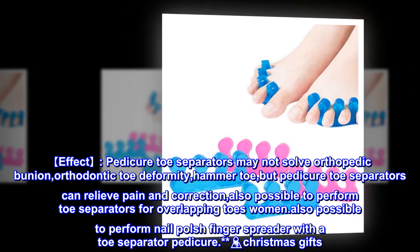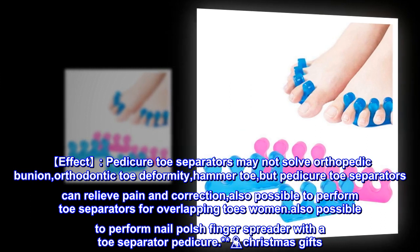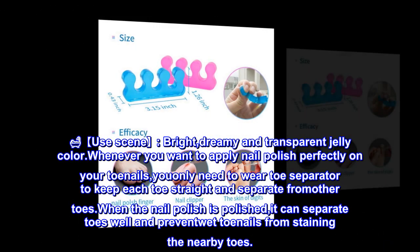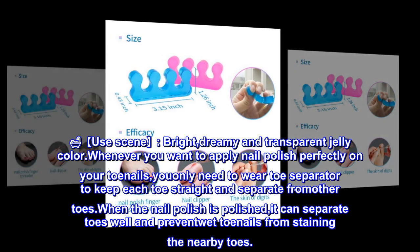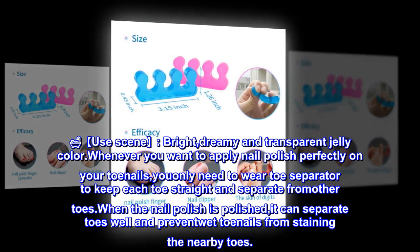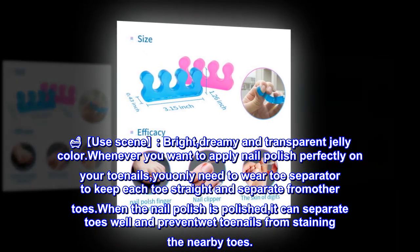These toe separator pedicure tools come in bright, dreamy, and transparent jelly colors — great as Christmas gifts. Whenever you want to apply nail polish perfectly on your toenails, simply wear a toe separator to keep each toe straight and separate from the others so the nail polish applies cleanly.